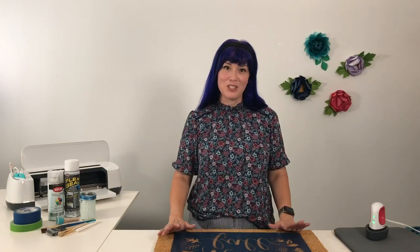Hi guys, it's Nicole. Welcome to our Facebook Live today. We're going to talk about fall doormats using Cricut iron-on as our stencil. We've been so inspired by projects that we've seen in our Cricut community, and so today we are going to make our own.